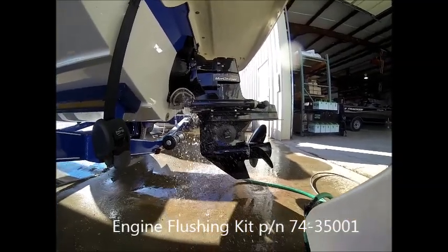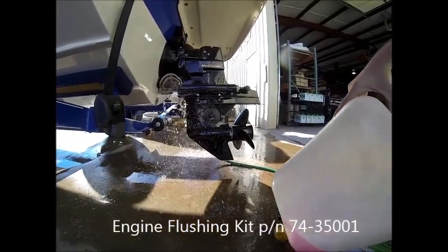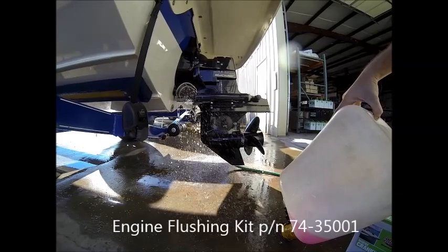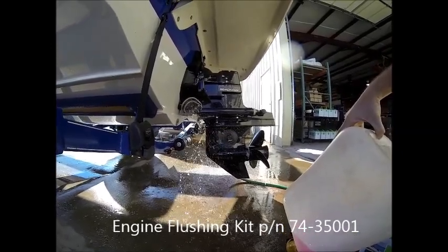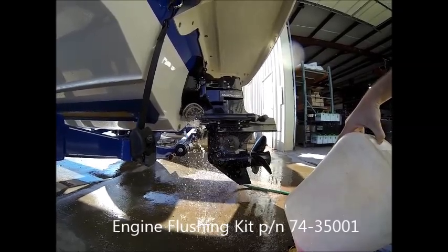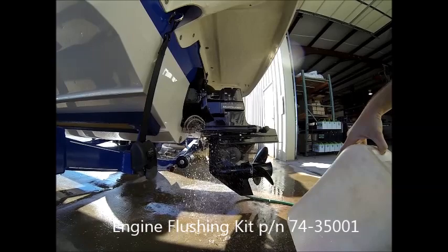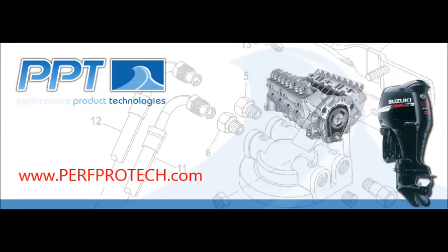The other benefit is that the propylene glycol acts as a rust and corrosion inhibitor inside the engine while it's in storage. As you can see in the video, we're using a winterization kit — a tank with an electric pump — and the standard earmuffs used to flush the engine, providing glycol to the pickup of the stern drive. This allows glycol to go through the motor and, since you ran it up to operating temperature, the thermostat should be open so antifreeze fills all of the cavities inside the engine.